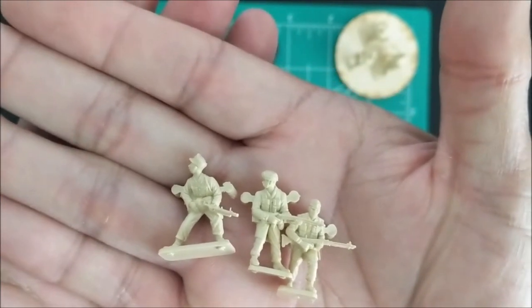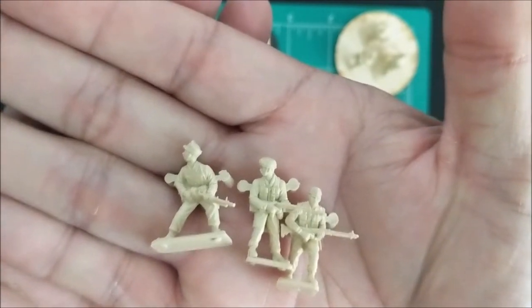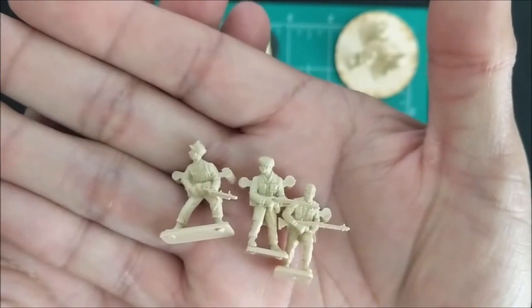Playing them WYSIWYG means I won't be using up to nine of these guys as light machine gunners. So let me know in the comments below.